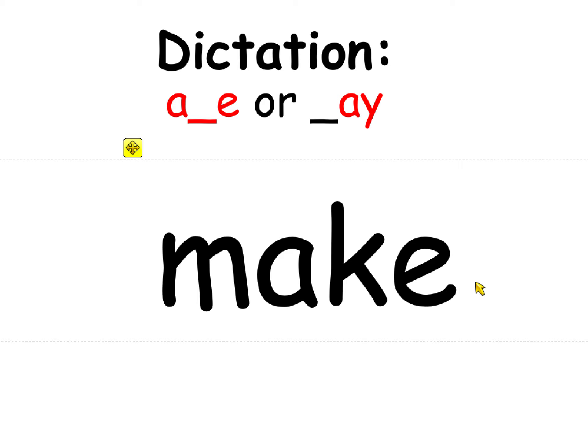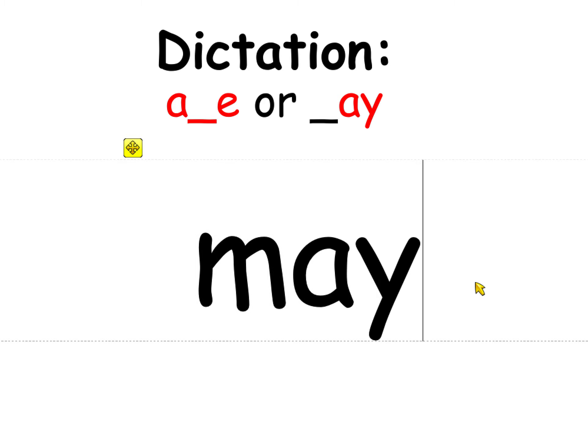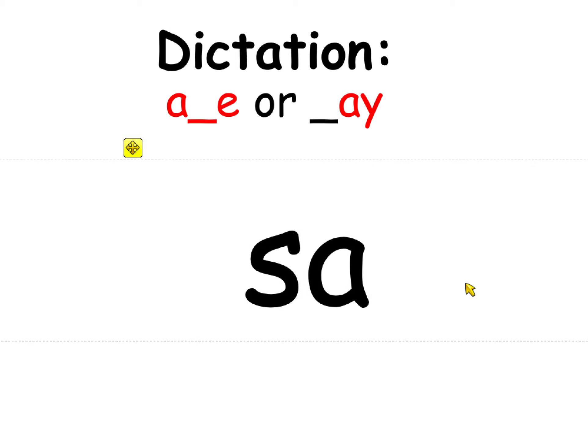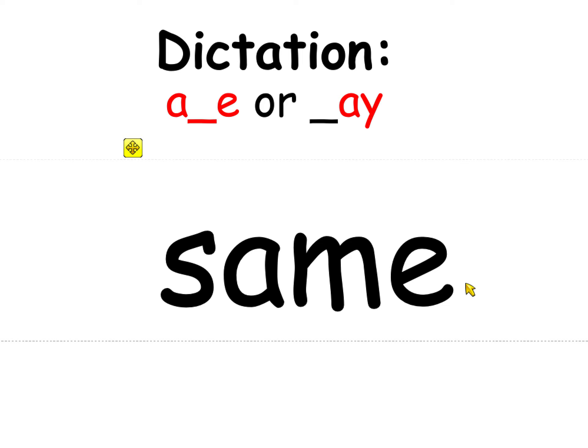You may not make it the month of May because that will make it an uppercase. May — A at the end is AY. Change may to 'say.' Change say to 'same.' Same — that's A consonant E. Change same to 'blame.'